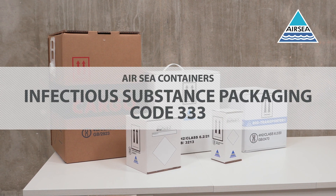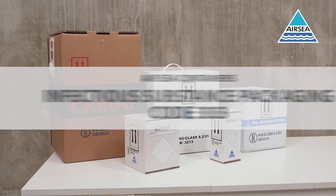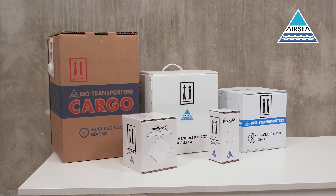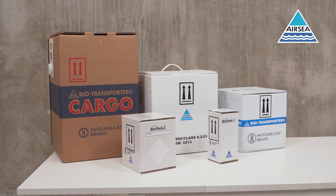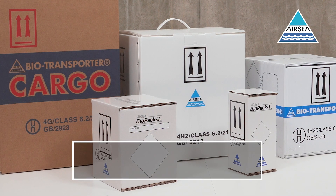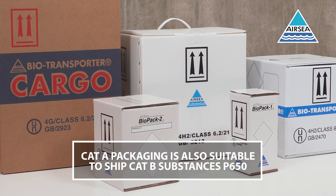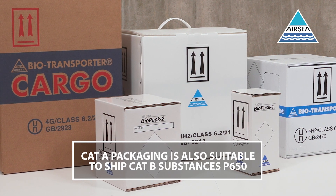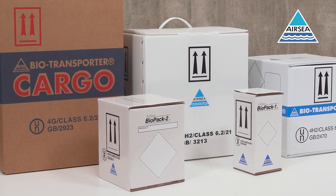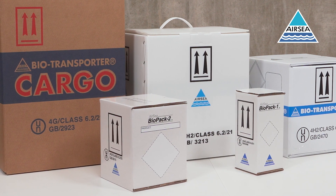Airsea containers have a range of UN-approved packaging suitable for the transportation of Class 6.2 infectious substances. The BioTransporter 1 temperature control packaging comes pre-assembled, is tested with dry ice, and is UN-approved for shipping UN 2814 and UN 2900. It is immediately available from stock with no minimum order quantity.